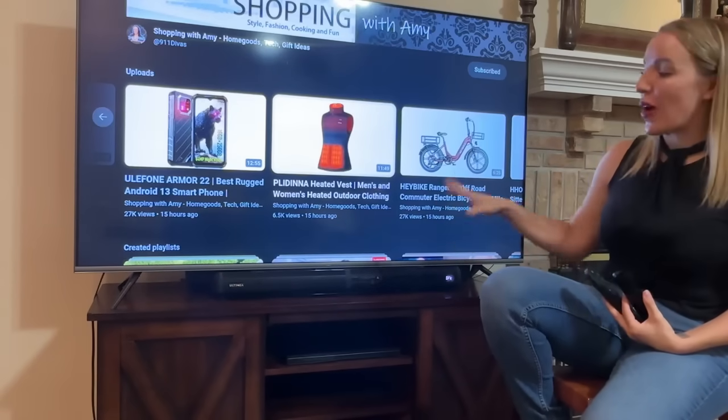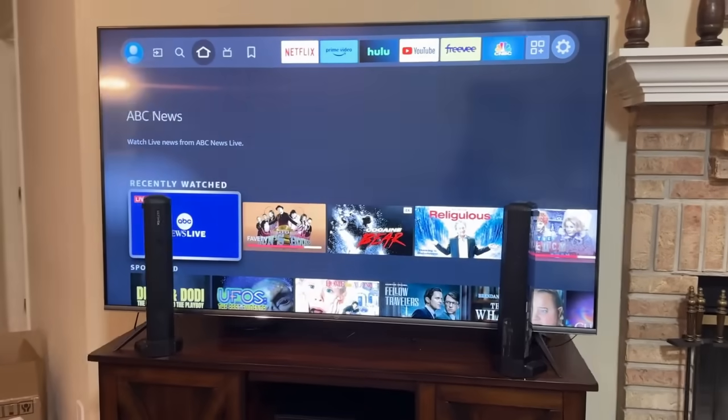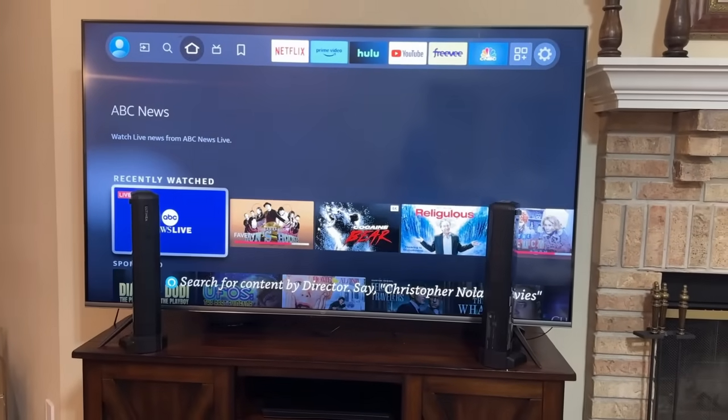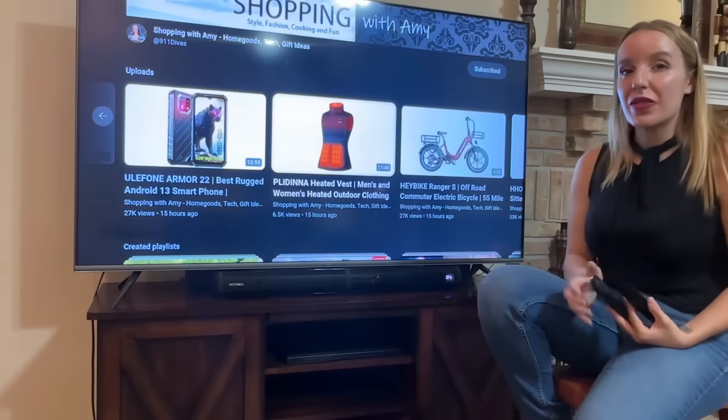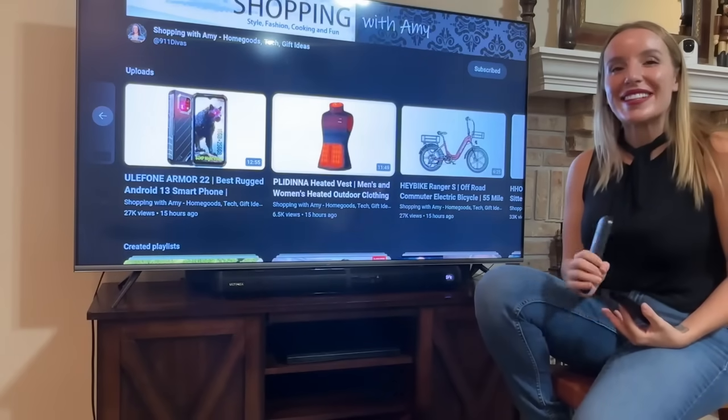Really easy to set up and you have all of those options right there. You can use the sound bar or you can use the tower setup. I know you guys are going to absolutely love this one. Stick around for the unboxing and then go ahead and get to shopping.